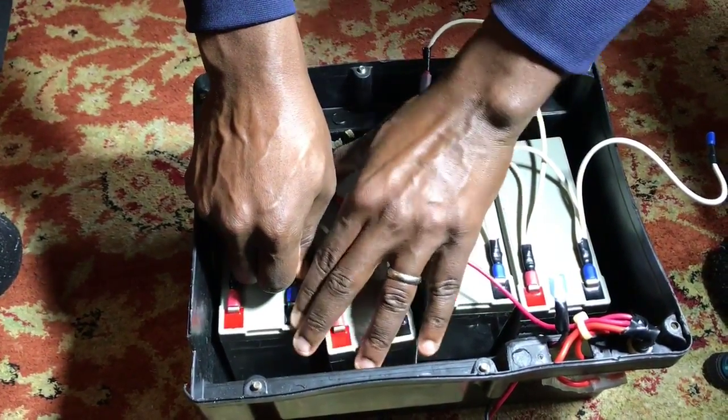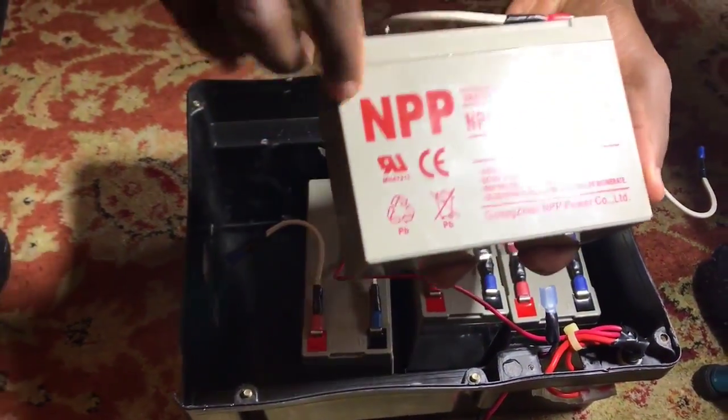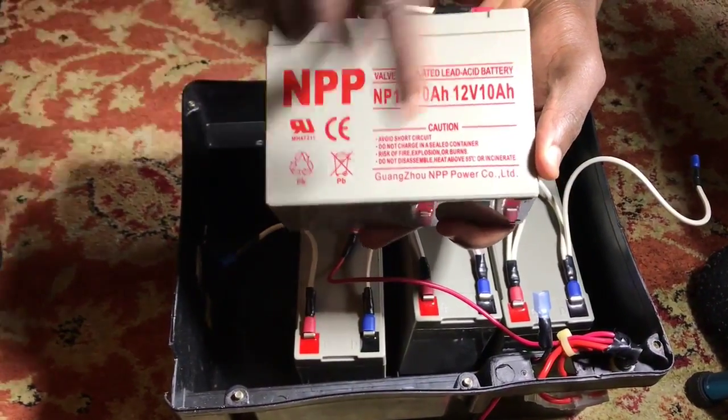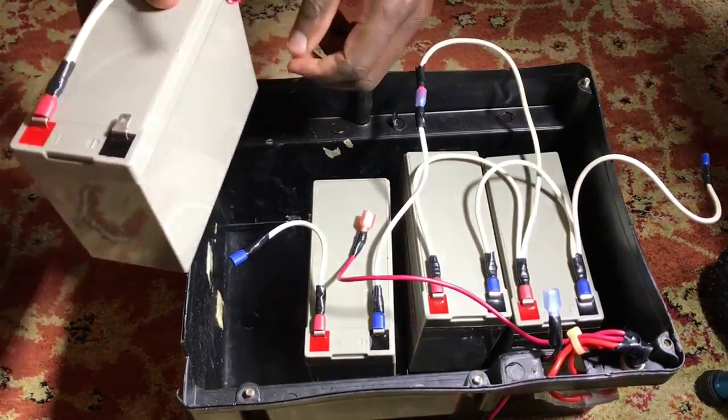I'm going to disconnect one of them to show you what it looks like. This is an MPP battery ordered from Amazon.com — it's a 12-volt 10-amp battery.